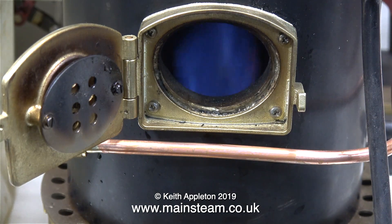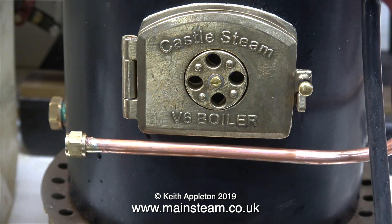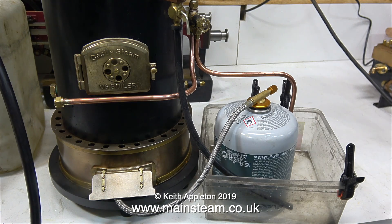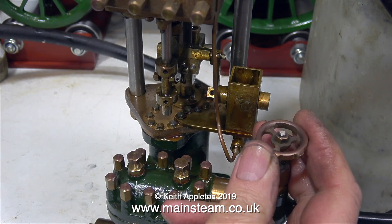I don't intend to do a video series about this engine because I've really covered steam pumps in the last one. So I'm not going to mess about — I've lit the boiler to raise steam and I'm going to see whether it works without any intervention from me.